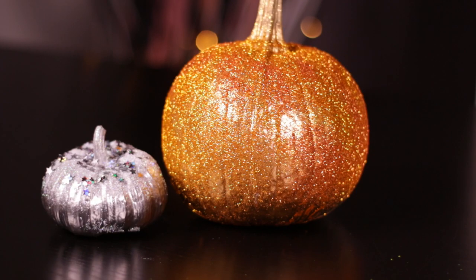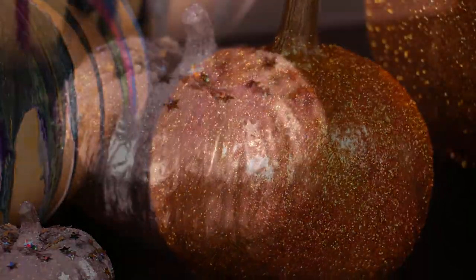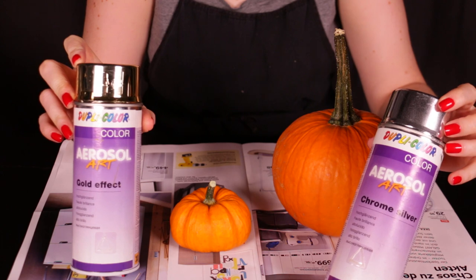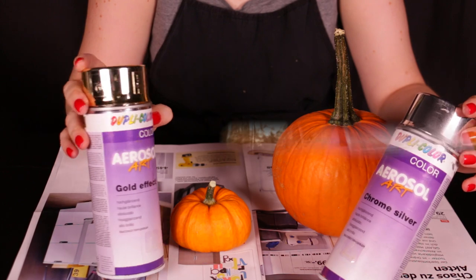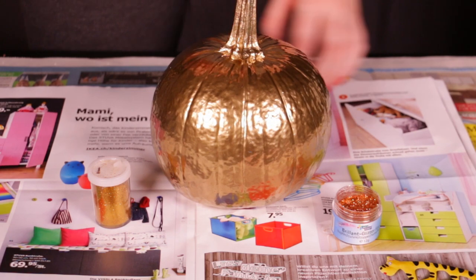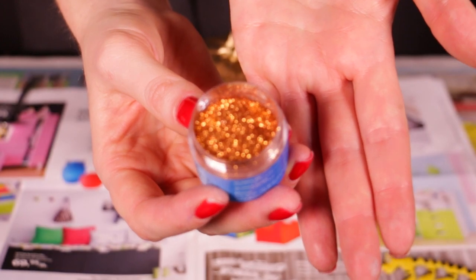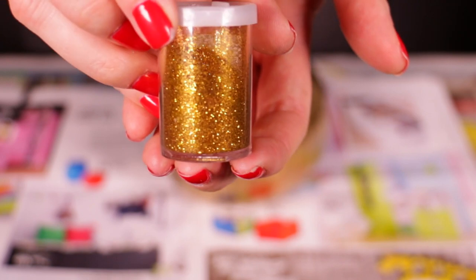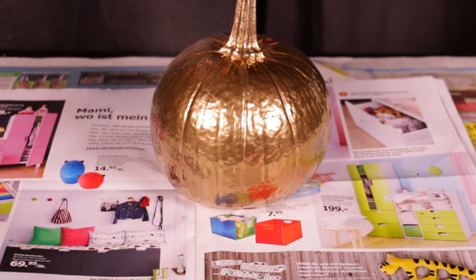For the next pumpkin we're going to be doing some fun glitter pumpkins — look how shiny and sparkly these are! I picked out two different sizes and I'm going to spray one gold and one silver. You can get this kind of chrome-y color at any hardware store. I sprayed this one gold and just let that dry. Now for the glitter: I have some gold glitter — one in a coppery orangey shade and one straight up gold. I think it's really fun to use different colors of glitter.